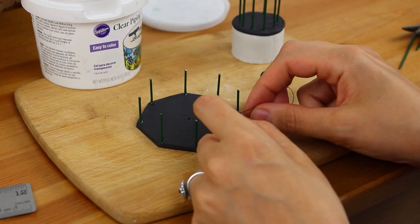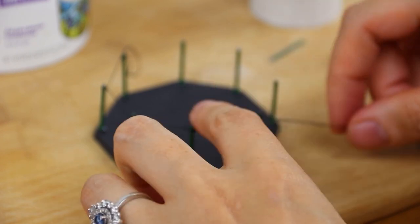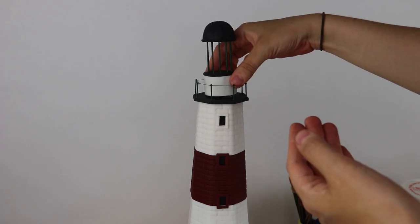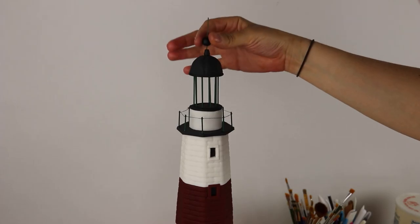I used thin black thread and wrapped it around the poles of that octagon porch I made, which is going to sit on top of the lighthouse. Then the top piece — where the living, functional part of the lighthouse is — goes right on top of that, held in place with a wire in between. Once I added on that top section, the lighthouse looked so adorable — just a little mini replica of the actual lighthouse. It was so cute with such tiny, perfect little detailing.